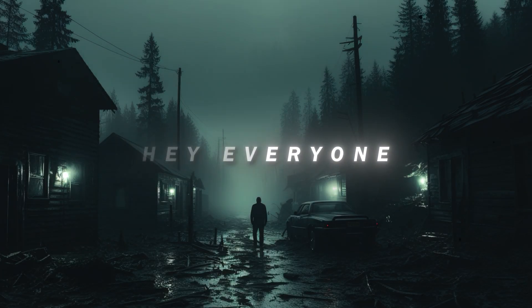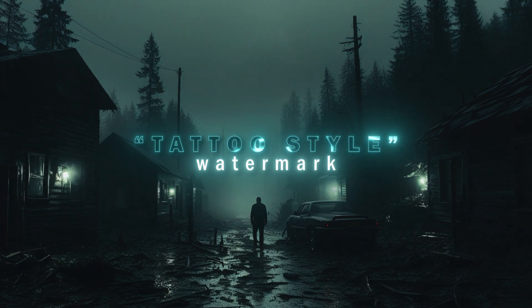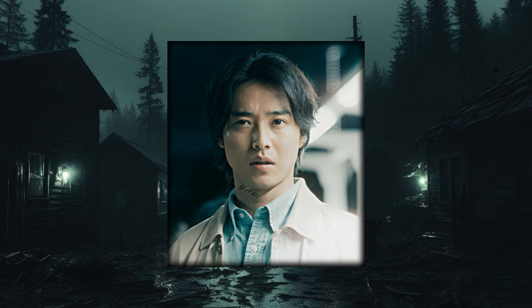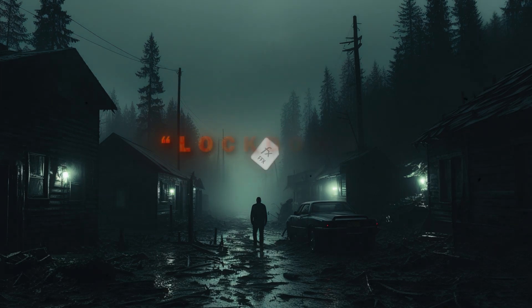Hey everyone, welcome back to this tutorial. Today I'm going to show you how to create a tattoo style watermark just like this one. For this, you need the Lockdown plugin.